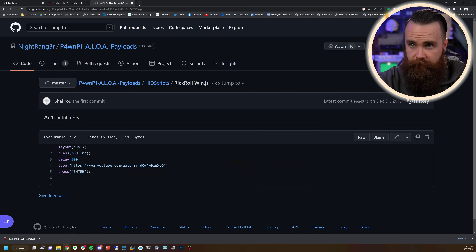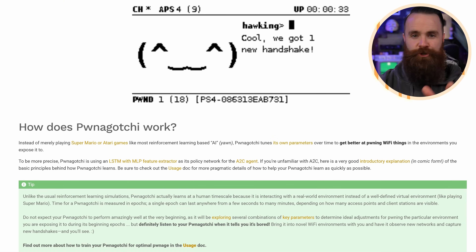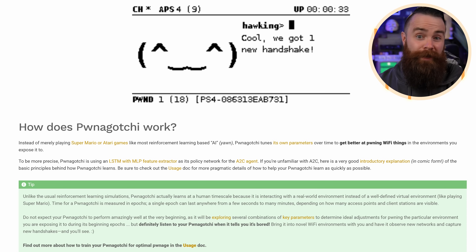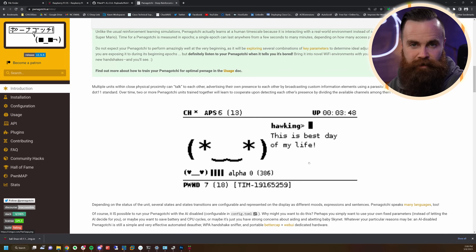This next project is just so stinking cool. I'm going to keep it with me all the time and take it everywhere — it's called the Pwnagotchi. If you're old like me, you'll remember the Tamagotchi. The Pwnagotchi essentially uses AI to tune its parameters to get better at pwning WiFi things based on whatever environment you expose it to. You'll want to read the page because I'm not doing it justice.